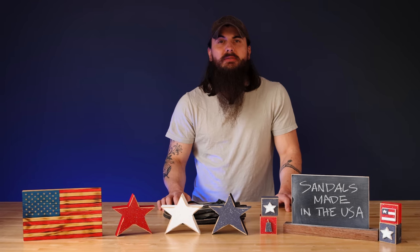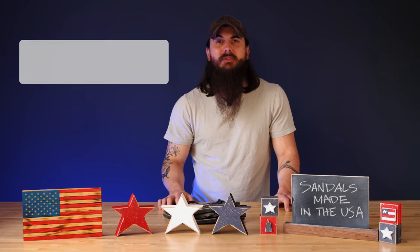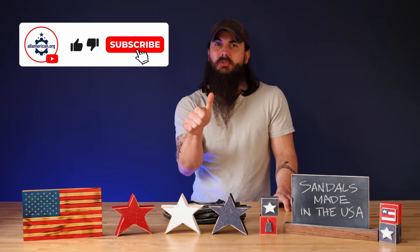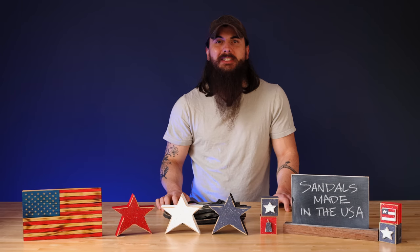That's it for this video on how to find sandals made in the USA. If you have any questions make sure to leave a comment below or shoot me a message on allamerican.org and I'll get back to you. If you liked this video, remember to like and subscribe, and as always thanks for supporting your country and shopping American made. See y'all next time.